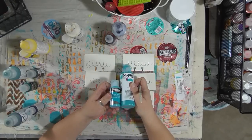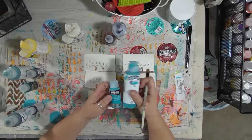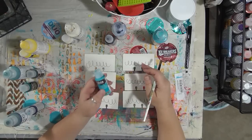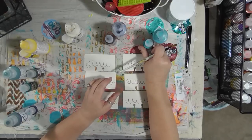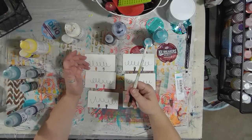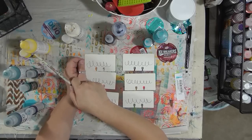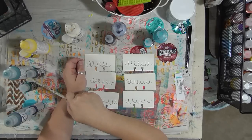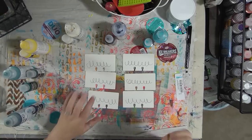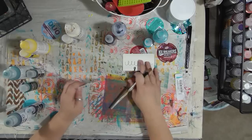I found that a lot of the colors, at least in the bottle, they look really close if not the same. I don't know if they're going to spread the same or be the same opacity or transparency, but that's what we're going to find out. I pulled out a few — teal in both, Payne's gray, Titan buff, Hansa yellow medium, Viridian, and phthalo turquoise.